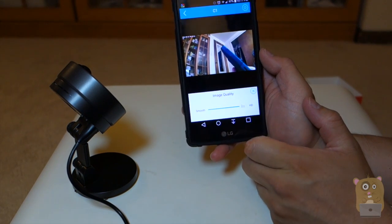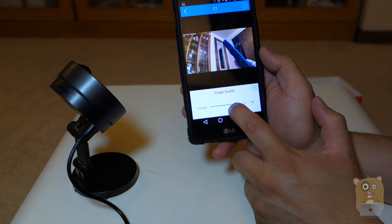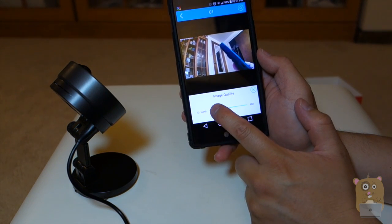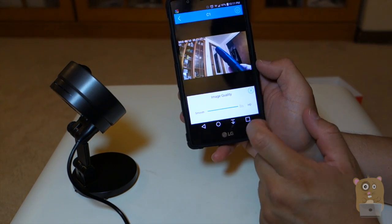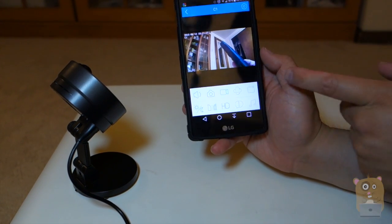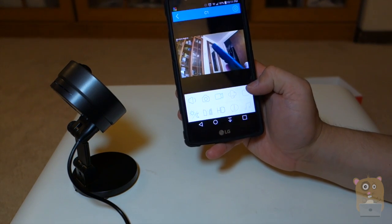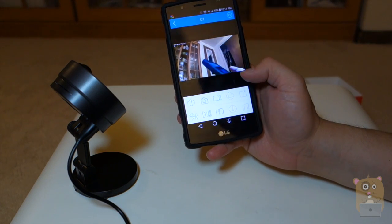I can adjust the video resolution. Currently I'm set to HD as the default — I can lower this and the image will be smoother, but it's not really HD anymore, so I'll set it back to HD. The pan and tilt controls don't work on this unit because this unit can't pan and tilt.